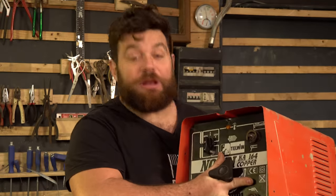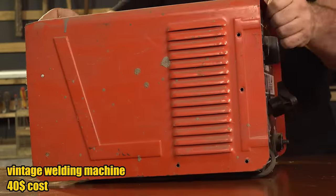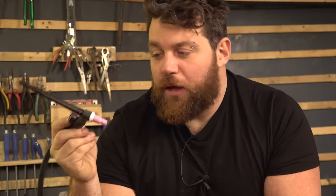Hi folks, welcome. You probably already recognize it - it is a welding machine, a very old model. Today I'm going to show you how to convert this transformer electrode welder into a TIG welder, which is amazing because today we are going to build all the components we need. I don't want to buy too many things at the shop.